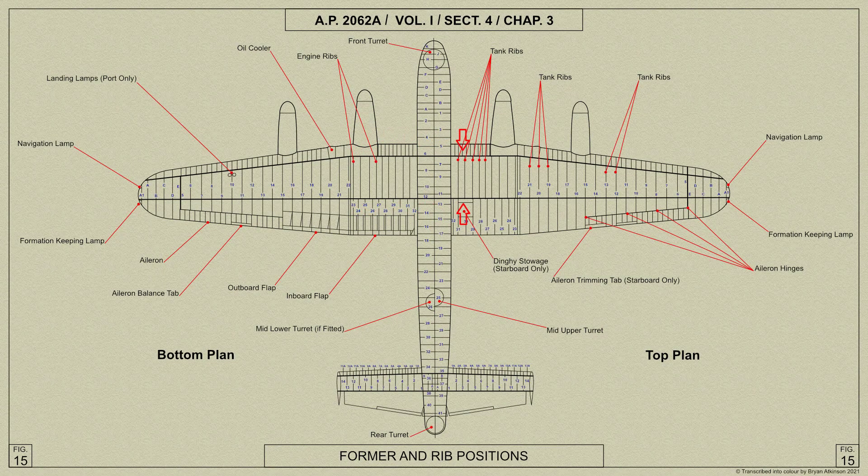The front and rear spars are continuous across the center plane from rib 22 on one side to rib 22 on the other, and along the outer plane from rib 22 to rib 5. The wingtip from rib 5 outboard are separate structures bolted on.